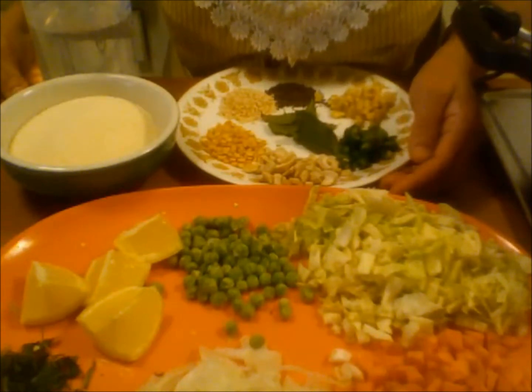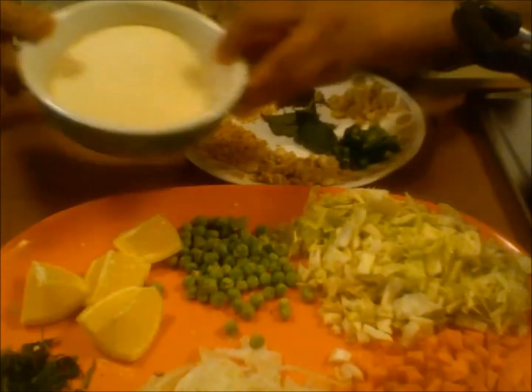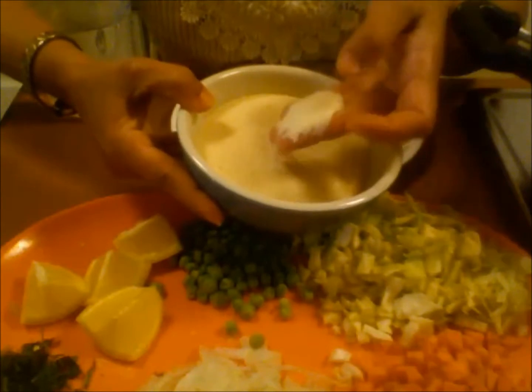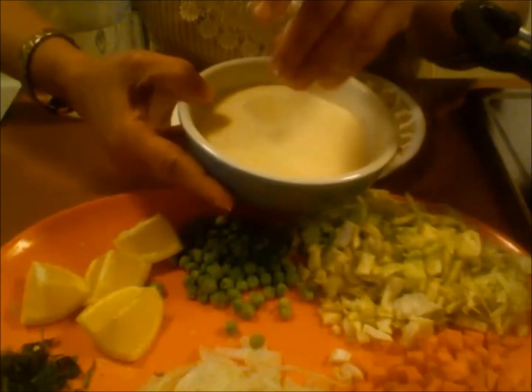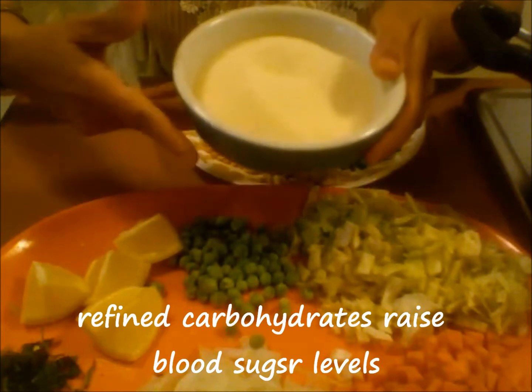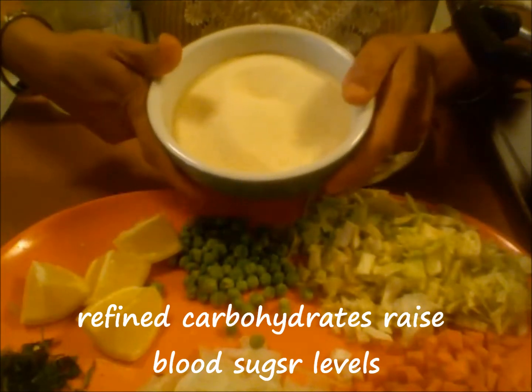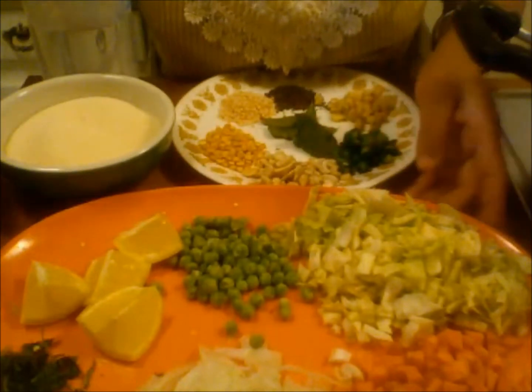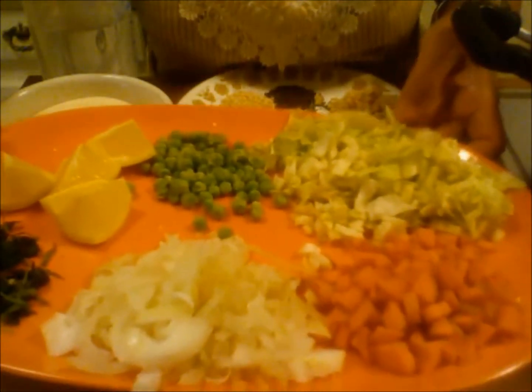But the only problem is that rava, which is sooji, is a refined carbohydrate. So if you just make it with rava, it is not really healthy. So we need to make it more healthy — I am going to add a lot of vegetables.